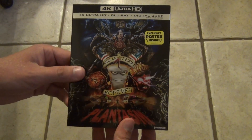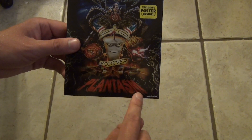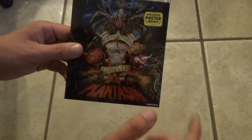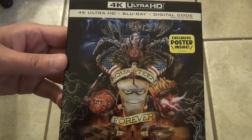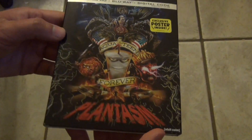Hey everyone, in this video I'm going to do an unboxing of Aqua Teen Forever Plantasm. This is a 4K Ultra HD plus Blu-ray plus digital copy code, and it's a really interesting cover. It's got a lot of detail on it — I actually really like it, so yeah, that's pretty cool.